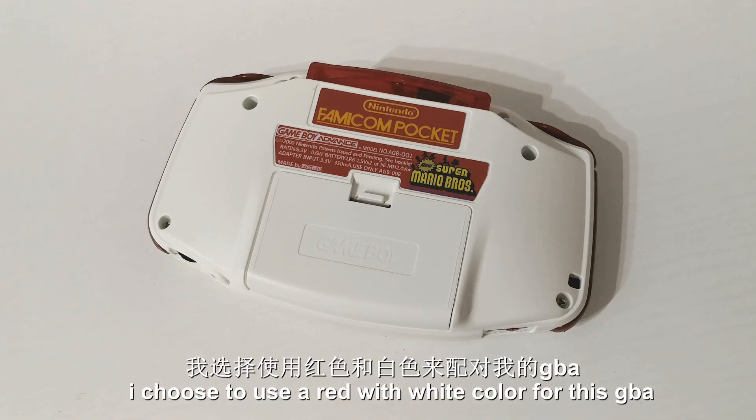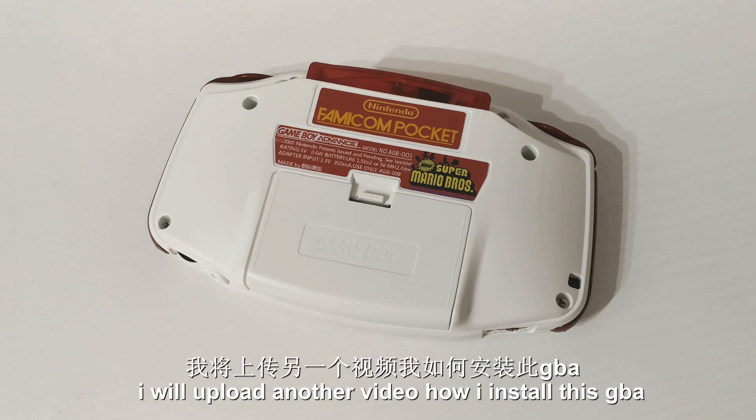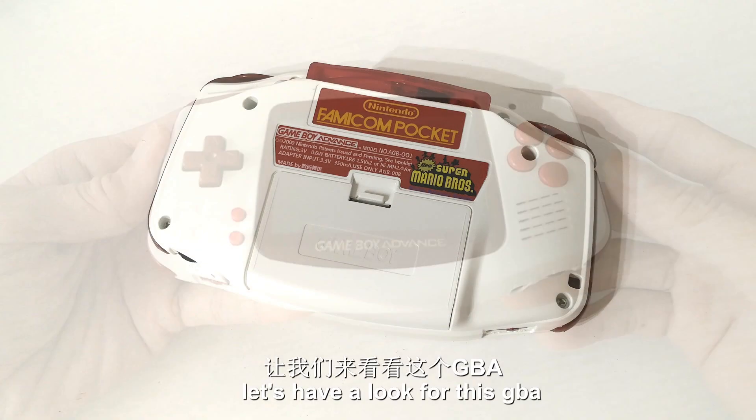I chose to use a red with white color for this GBA. I will upload another video on how I install this GBA. Let's have a look at this GBA.